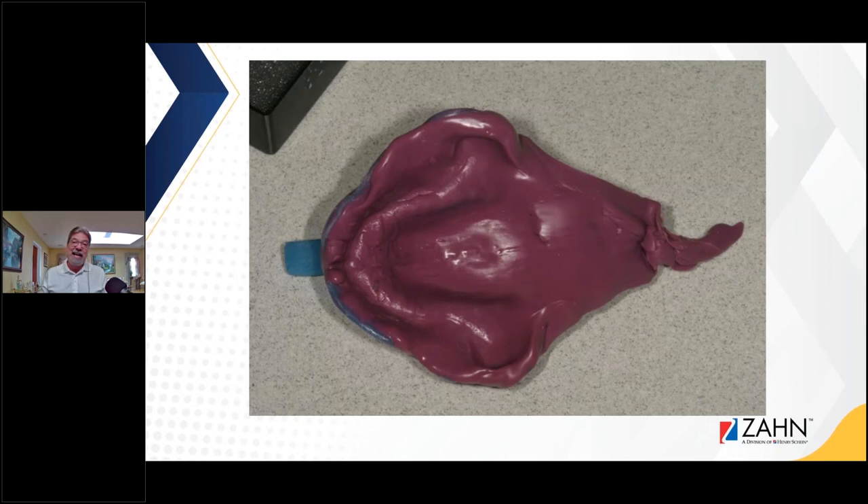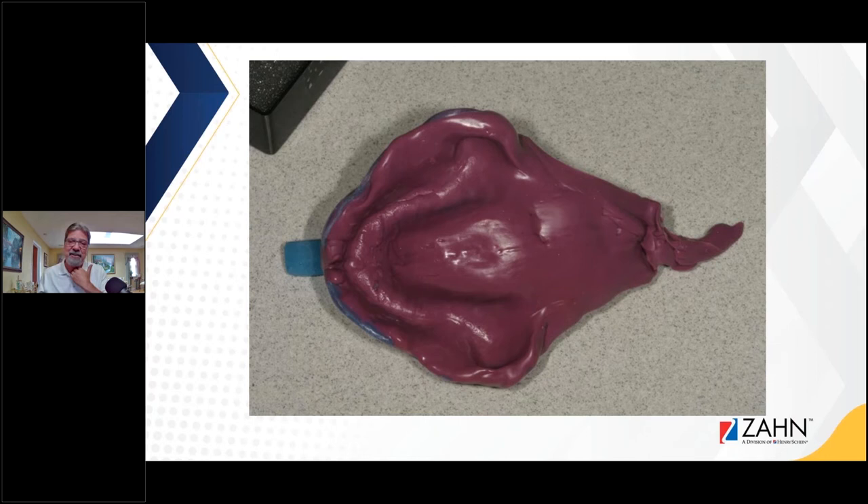How about this impression? This is an actual impression I got in the laboratory, and this poor patient must have been choking — look how far down the throat the impression material went. If you look at the overall impression, after all this impression material went down the patient's throat, there's nothing on the anterior region. The tray is overextended and wasn't border molded. I would ask for a new impression for this particular case.